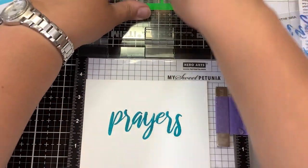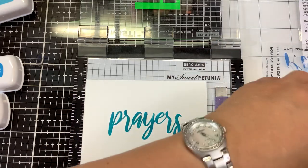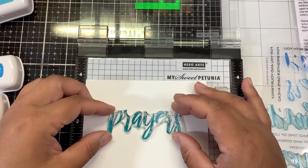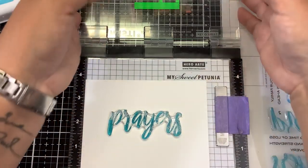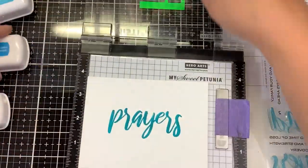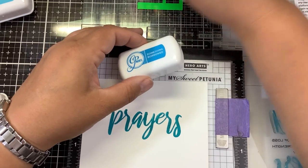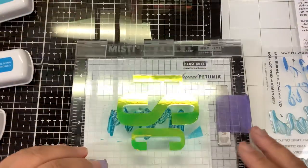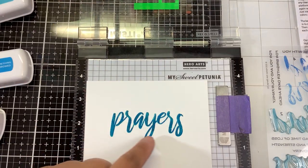You don't have to do all four layers — you can just do one or two layers if you don't want to get that deep into it. Layer three — we're going to use Something Borrowed. You can definitely start to see how much more pronounced those color differences are in the layers.